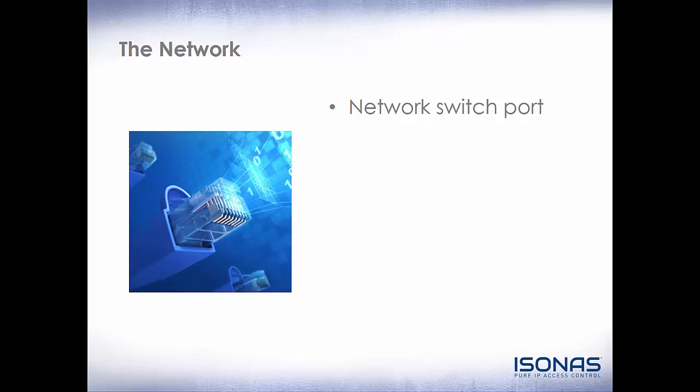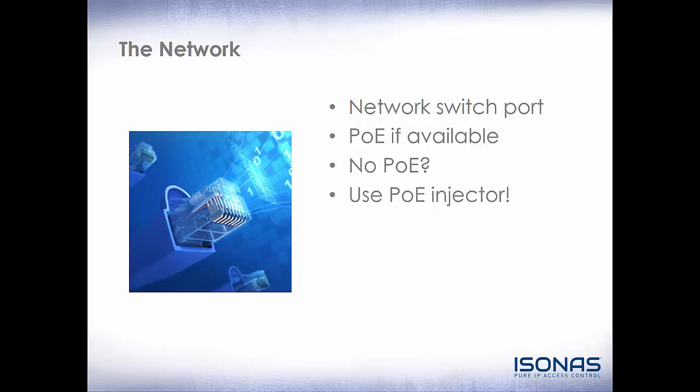On the network side, you will need a network switch port. So if you have an IT administrator, or if you are the IT administrator, you'll need a single switch port for the demo unit. If you have PoE already available, that will make it very easy. If you do not have PoE, the demo unit does come with a PoE injector that will power the RCO3 or RCO4 demo unit.